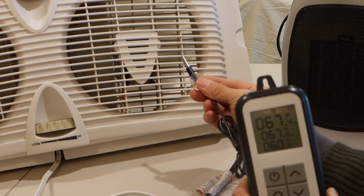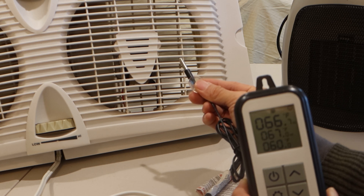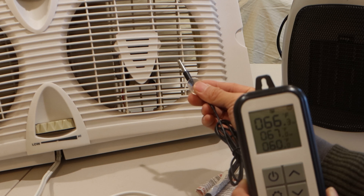Again, the off trigger for the fan is when it comes within 3.5 degrees of the min temp. So even though the temperature has dropped below the max temp, the fan is still running, and will do so until the thermometer reads 63.5 degrees.